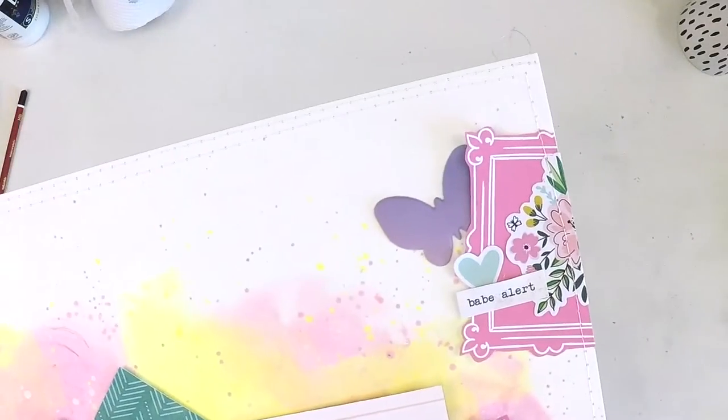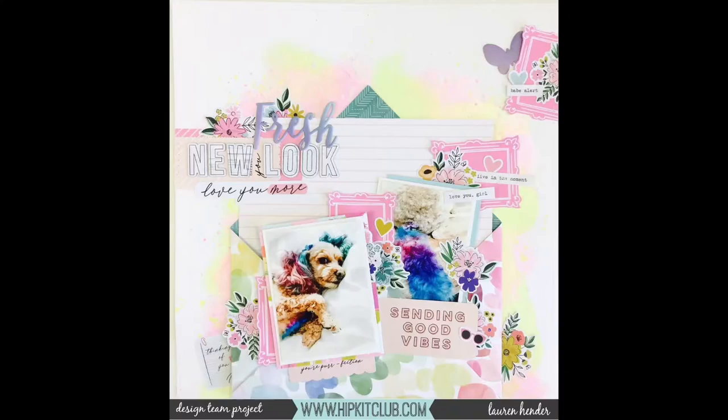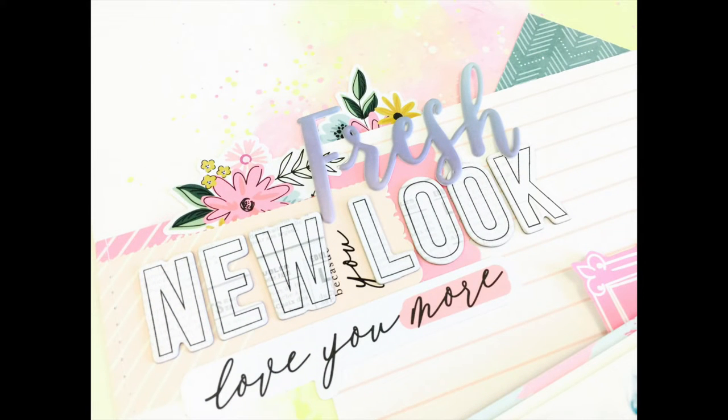If you're new to my channel, welcome — this is probably not the best first video, but if you like it I'd encourage you to give me a thumbs up as it helps my channel grow. Take care, guys — happy scrapping, bye!